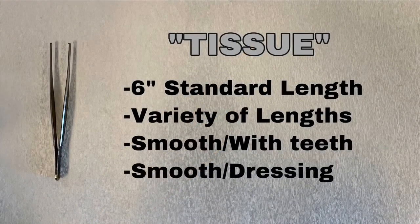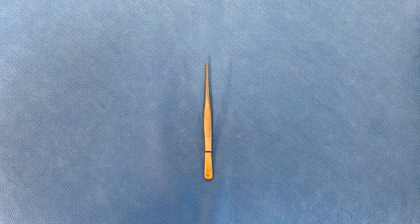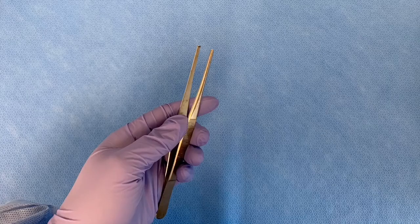This is the tissue forcep. It comes in six inches in standard length and a variety of lengths. It can be smooth or with teeth; the smooth version is called a dressing forcep.